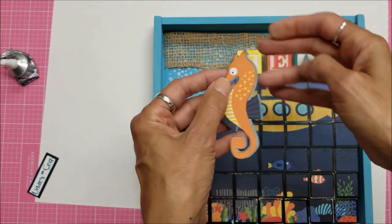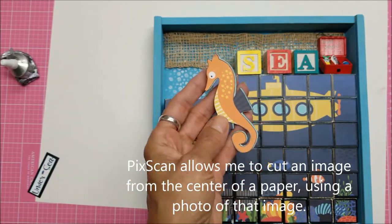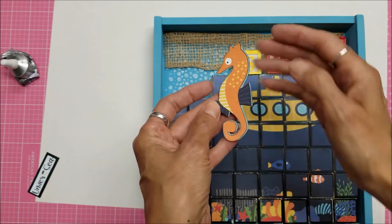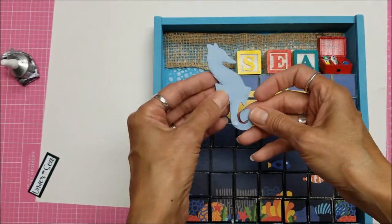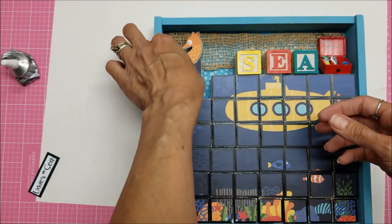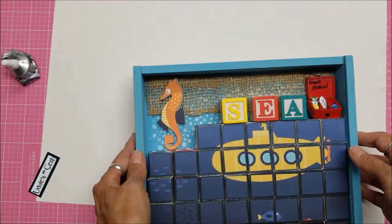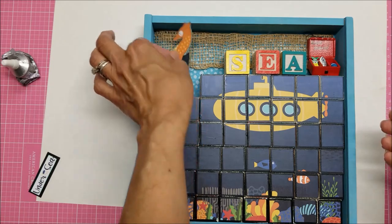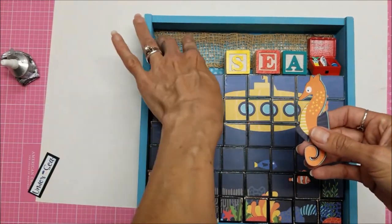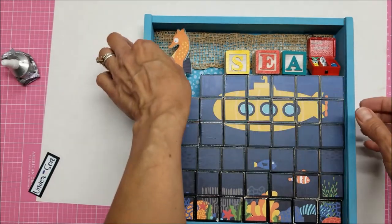I stuck it through my PICScan mat with my Cameo and offset it a little bit to get blue around the edges — it kind of looks like a shadow. Then I cut out a second seahorse to give him some strength. I was hoping he would fit there, but I think he needs to be elevated just a little bit, so I'm going to see what I need to do to put him up there.